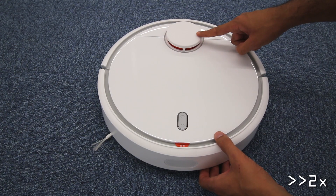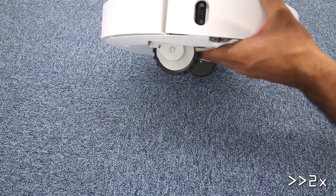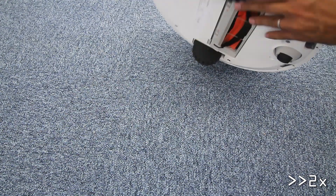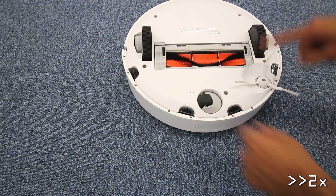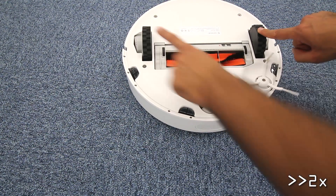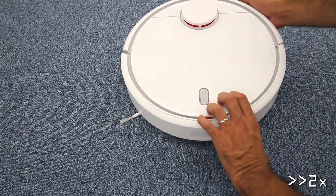Starting with the indoor laser sensor, next we have the ultrasonic proximity sensor. On the side we have the infrared wall sensor, and finally on its back we have four cliff sensors. The wheels are sturdy, and the brush roll mechanism is flexible so it can get closer to the ground level.